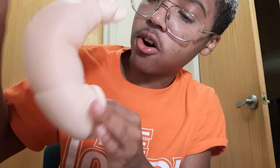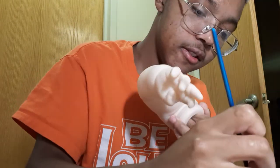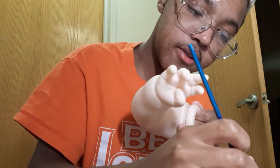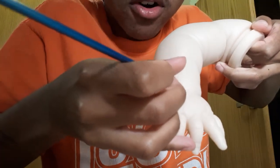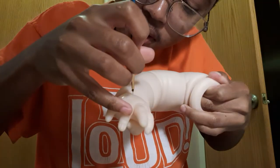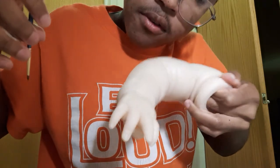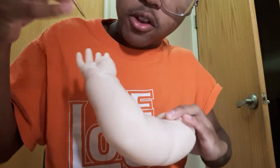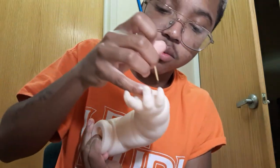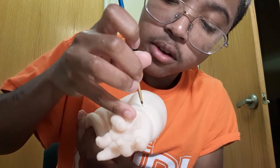I've wrapped the veins all around his arm — you can't really see them that well on camera, but they're all around. Now you're going to flow those veins into the hands. On top of the hands is important, because you can definitely see veins on the top of your hand. You don't want to just stop your veins at the wrist — flow them from the big vein on the arm into the fingers. It changes where they go based on your hand position.